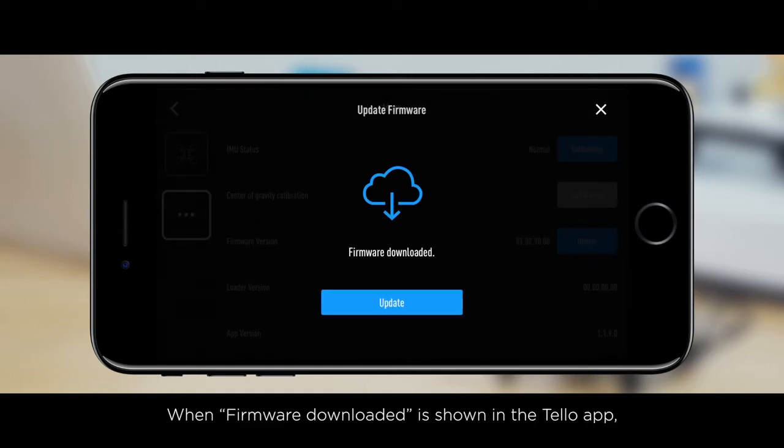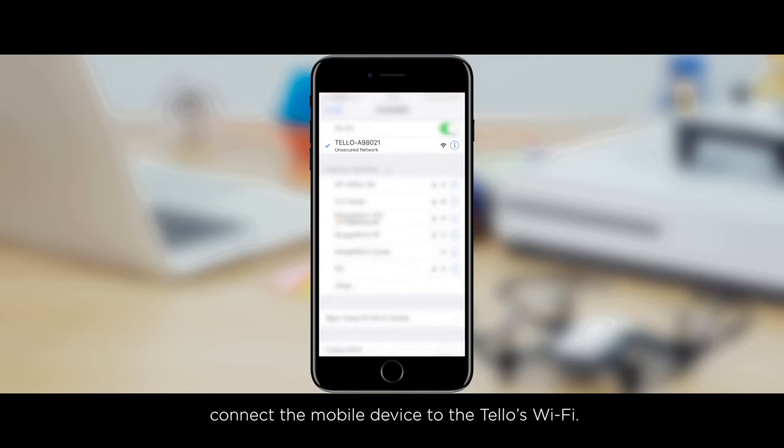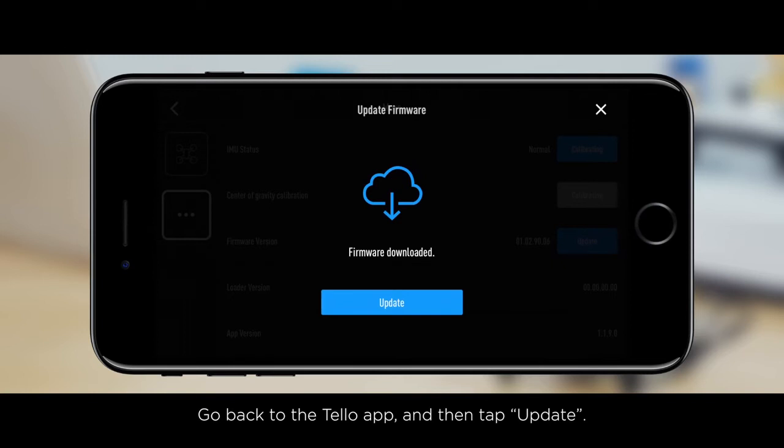When firmware downloaded is shown in the Tello app, connect the mobile device to the Tello's Wi-Fi. Go back to the Tello app and then tap Update.